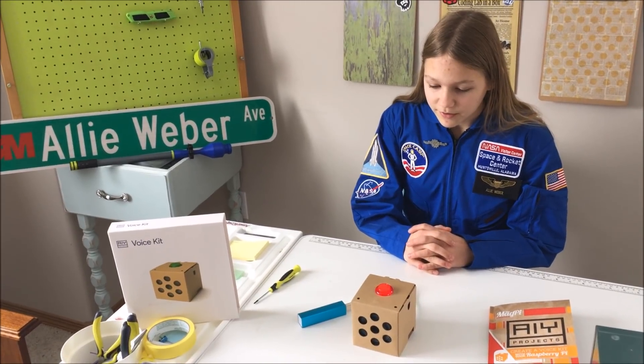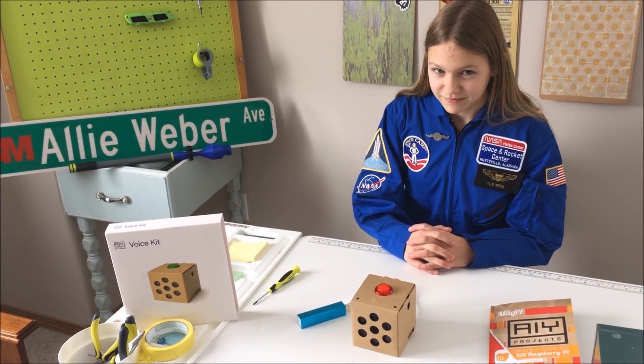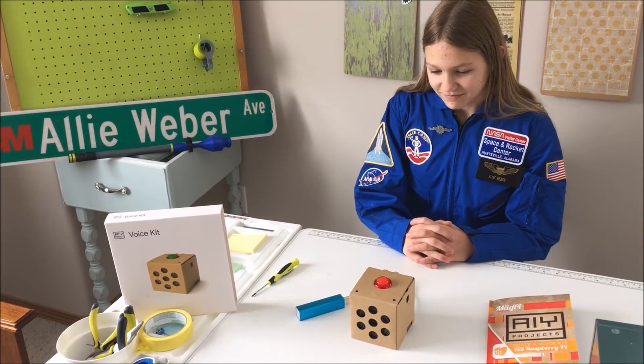Okay Google, tell me a joke. [Google]: One joke coming up. I once stayed up all night trying to figure out where the sun went. Then it dawned on me.